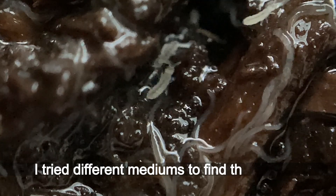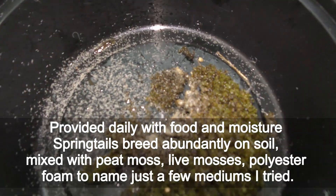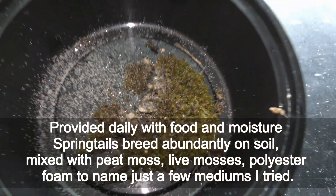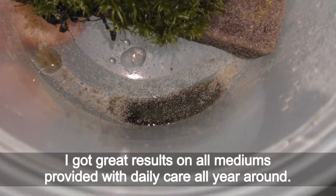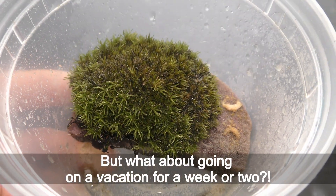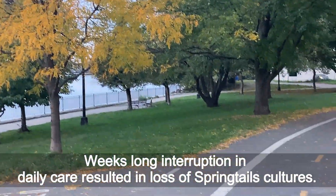I tried different mediums to find the best one. Provided daily with food and moisture, springtails breed abundantly on soil mixed with peat moss, lime mosses, polyester foam, to name just a few mediums I tried. I got great results on all mediums provided with daily care all year around. But what about going on vacation for a week or two? Weeks-long interruption in daily care resulted in loss of springtail cultures.